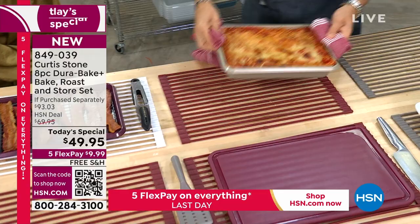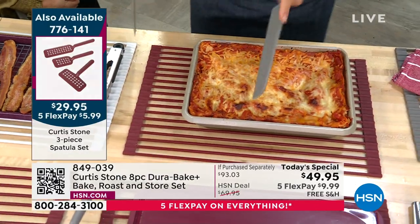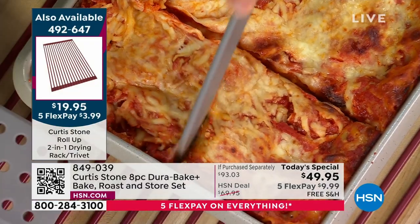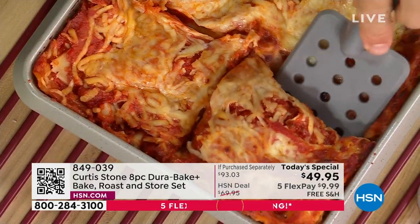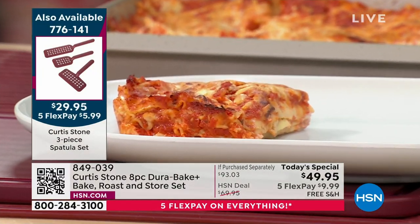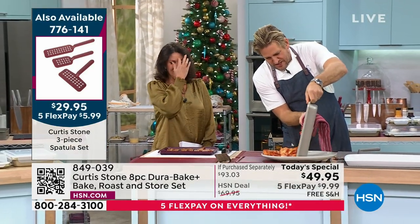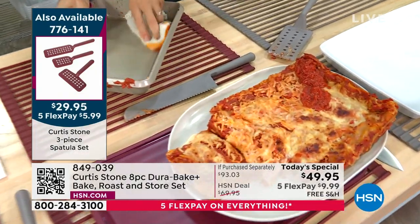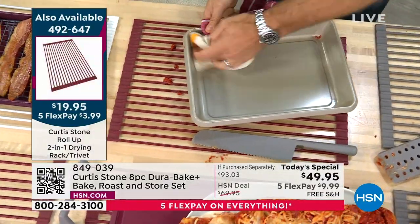You've got two options for the lasagna: go ahead and cut a big piece with the knife-and-lifter two-piece set I designed for this product, or — because of the way the Durapan works — you can just do this. I mean, that's a lasagna right there — nothing stuck to the pan. So quick and simple. Let me talk about a couple of the details we put into this product: see how we've done the loop handles so you can get your fingers underneath it.